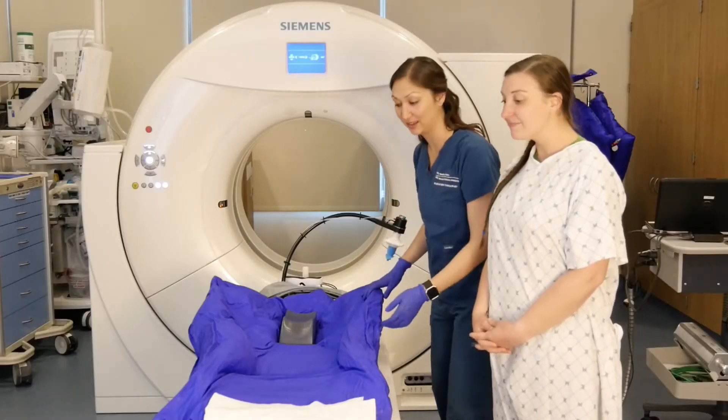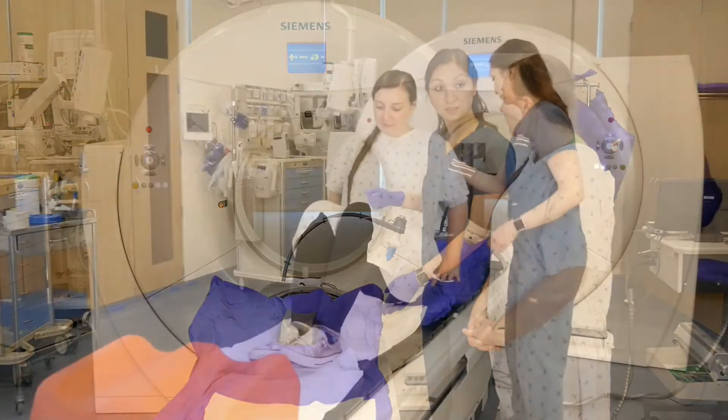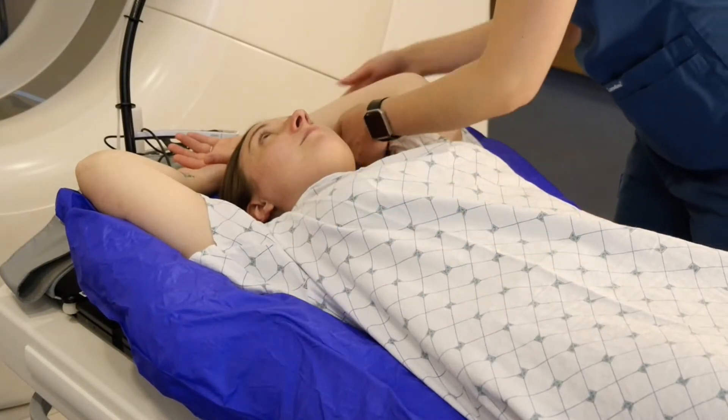During your treatment simulation, the therapist will introduce you to the CT scanner and the SDX device. You will be helped onto the CT scanner table and the therapist will mold a bag to your body to create a setup of your body position.